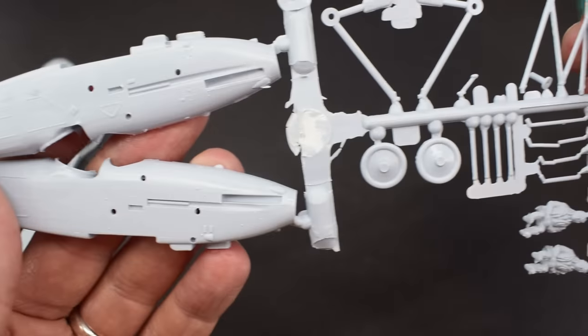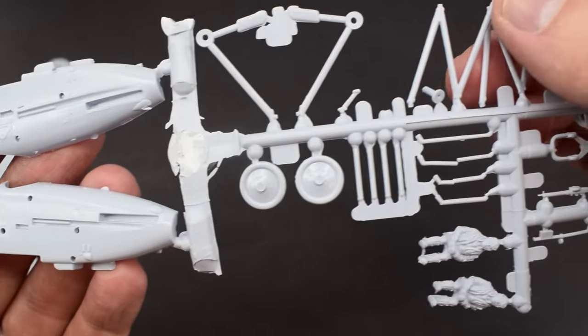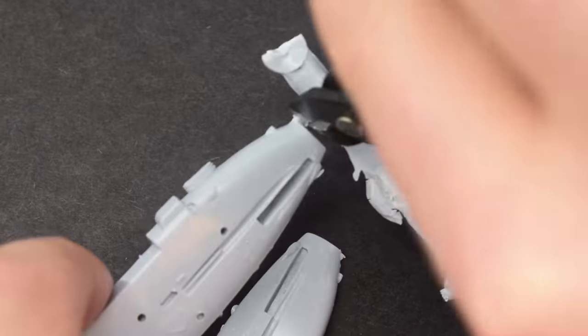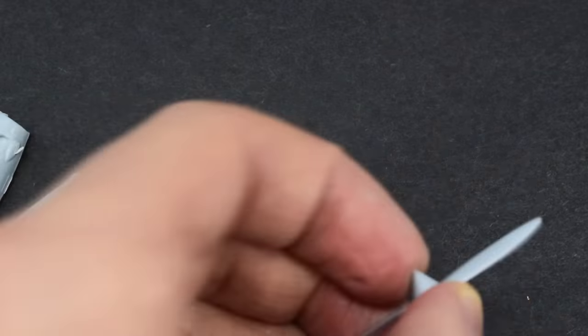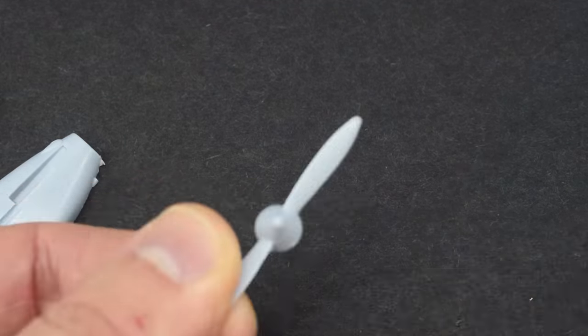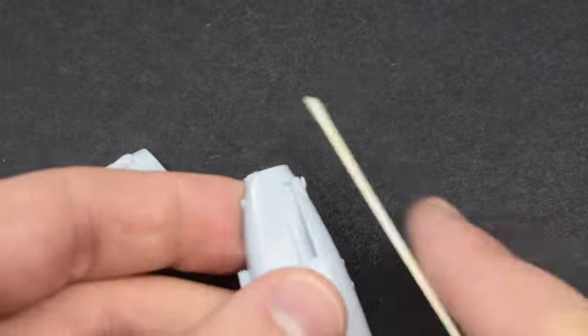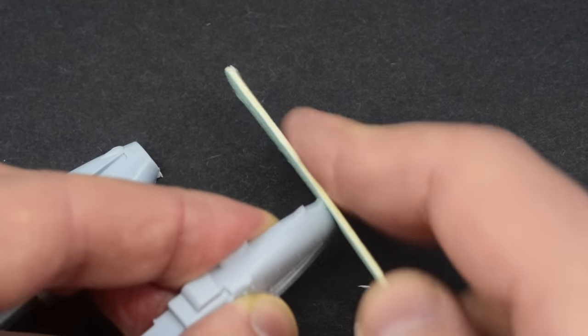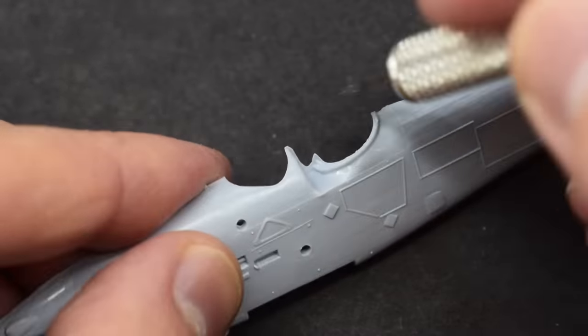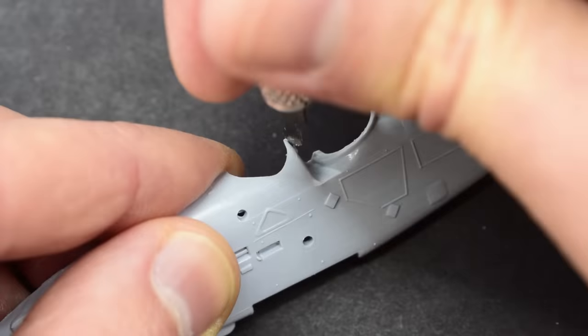As with the majority of my builds I'm going to start off by removing the parts that I need from the sprue, initially using my side cutters and then sanding up any rough areas and flash. There are quite a few areas of flash on this kit that need the excess plastic removed, and at a few points I decided that my knife would be the best thing to remove these stubborn bits.